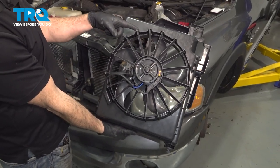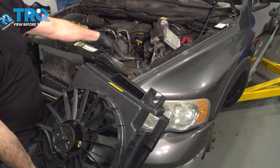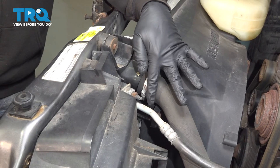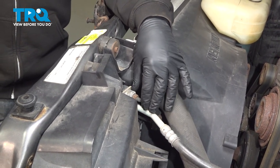In this video, we're going to show you how to replace the AC condenser cooling fan on your Dodge Ram. It's located right underneath your hood on the driver's side. Before disconnecting your AC lines, you want to go ahead and have this vehicle brought down and have the system professionally evacuated of the Freon that's inside the system.